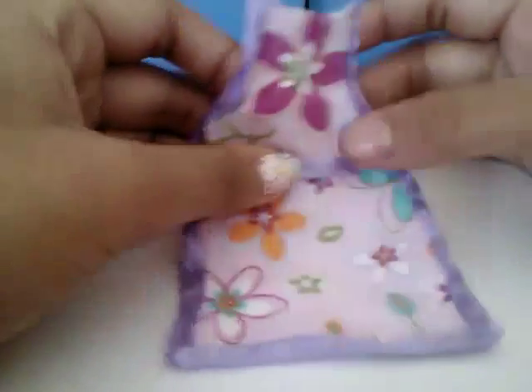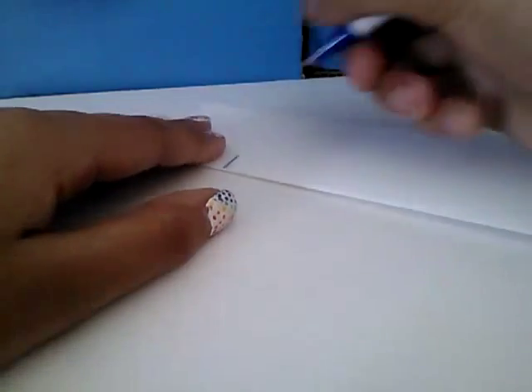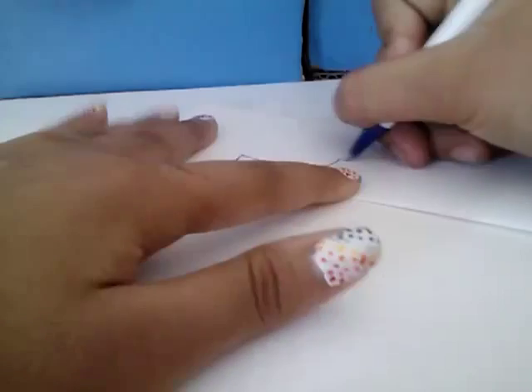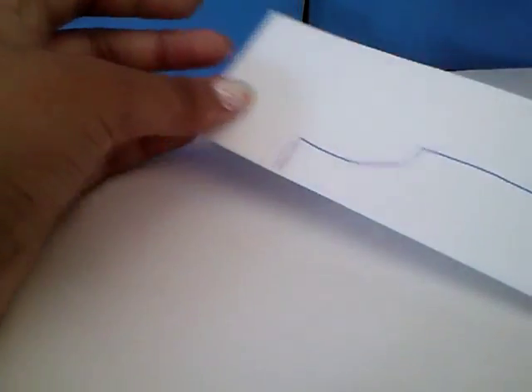I'll show you what you will need. First of all, I'm gonna start with a little piece of printer paper. I'm just gonna fold this in half, and after that use a pencil and just go ahead and make the mark where you need to cut. You only cut one side design and when you open it up you get this little shape.